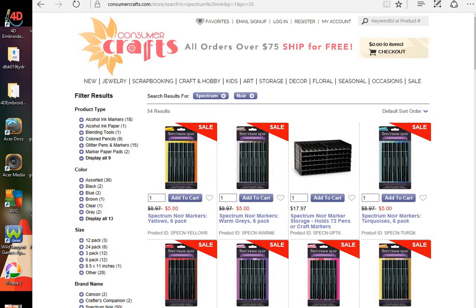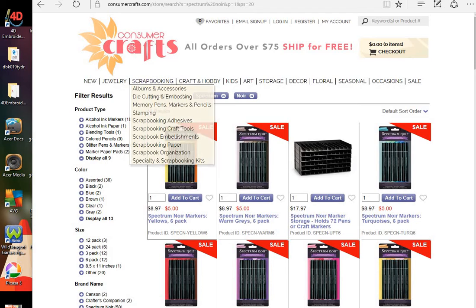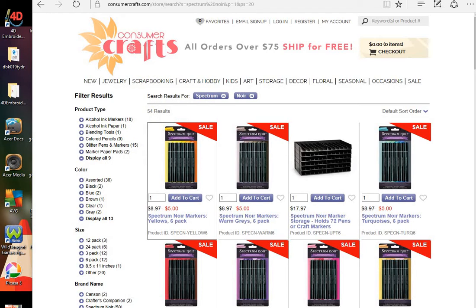Hi everyone, this is an enabler alert for Consumer Crafts. They once again have their Spectrum Nore 6-pack of alcohol markers on sale for $5 each. And remember, if you order over $75, it ships for free.